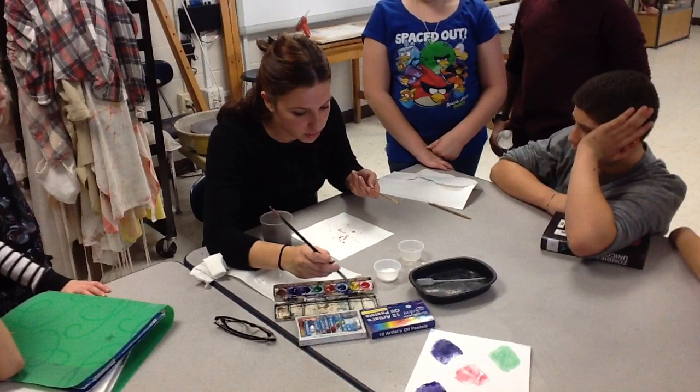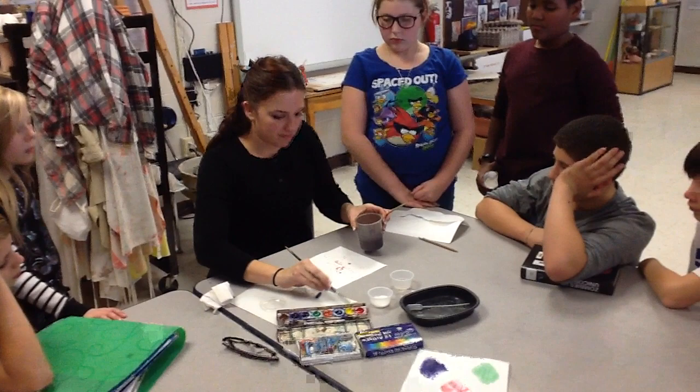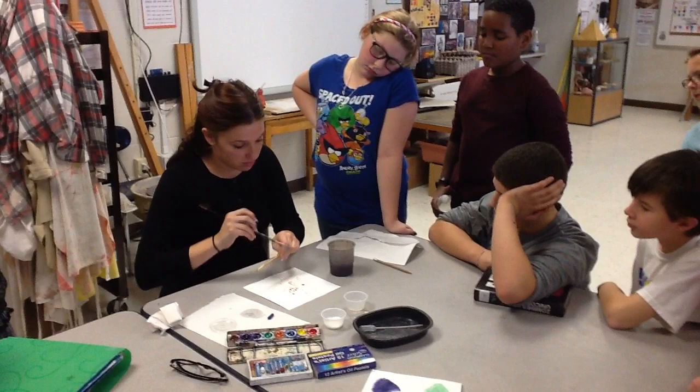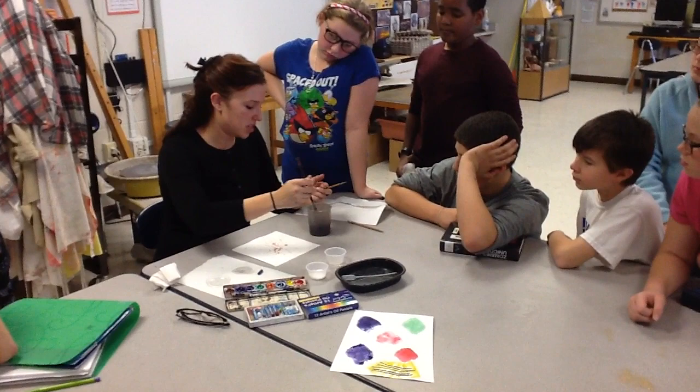Cause I don't wanna contaminate the yellow with red and make it orange. Now I'm gonna keep going. Now I have yellow, I just need blue — just my primaries. You can use any color if you want. This is just the name of the one tree that I found that I thought looked pretty neat, just using your primaries, because the primaries mix into all those other colors.